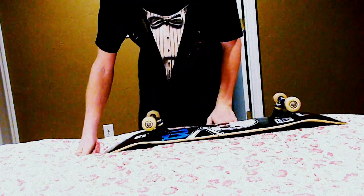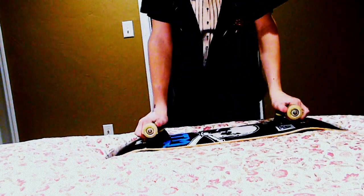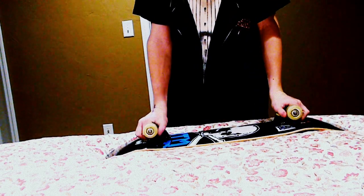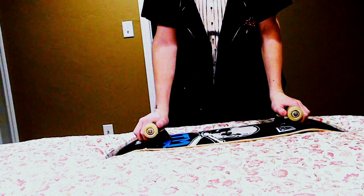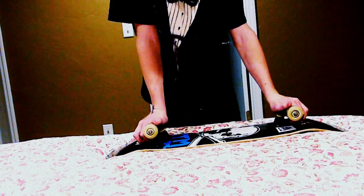This is Gabe Johnson. I'm going to be doing a review on my Mini Logo bearings. I've had these bearings for three and a half months now, and they have lasted quite a while. They were only seven bucks, and they're still going strong. I got them on Zoomies.